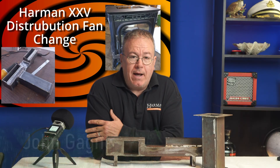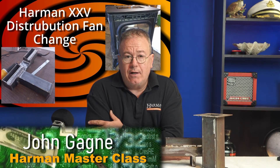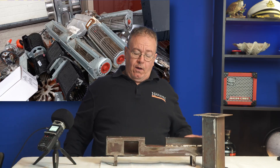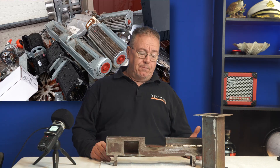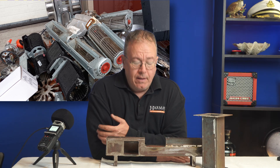Hello, this is John from Harman Masterclass. I bet you're here because you're sick of changing out your distribution fan in your Harman XXV. The thing is, it's a poor design because the motor for the distribution fan is located right under the flue of the stove — it gets real hot and compromises the sealed bearings in the motors.